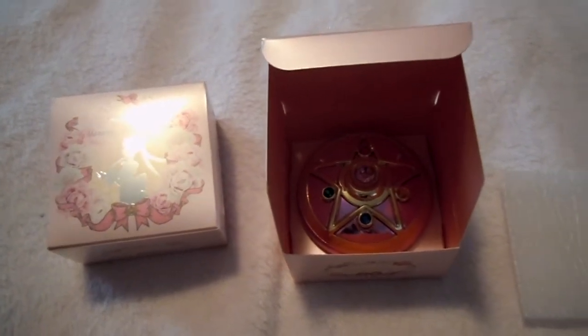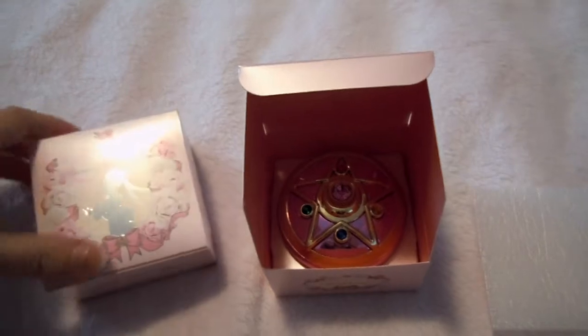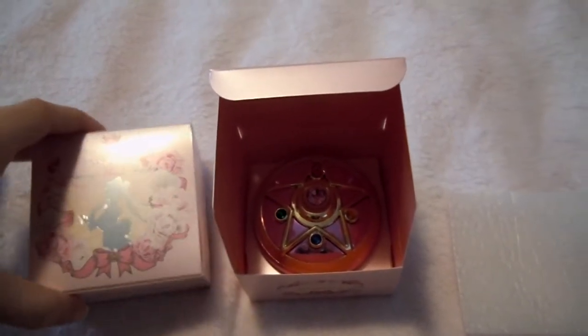Hi, everyone. This is going to be a look and review of the Miracle Romance Shining Moon Powder.